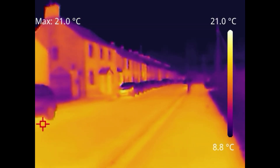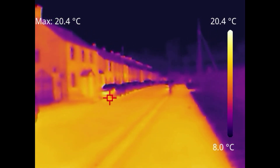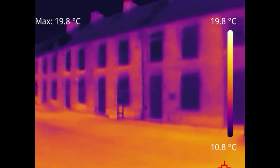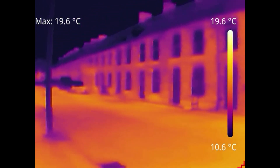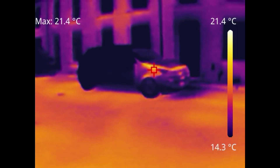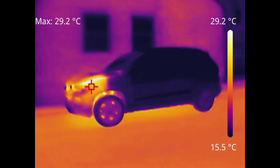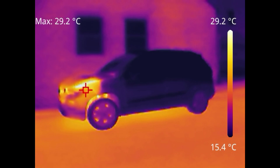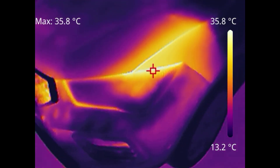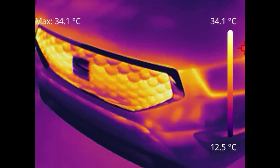Heading out into the street to show what it's like on much larger things. Here you can see the street with parked cars and properties. Looking at cars that had recently been driven, you can see the thermal heat rising over the bonnet. You can clearly see where the engine was running, where the areas of heat are, and moving in closer you can see the heat has spread around the wing and is visible in the radiators behind the grill.